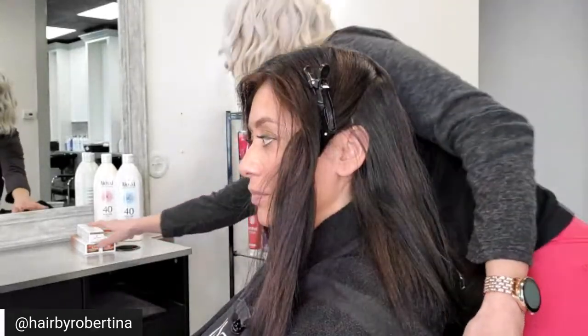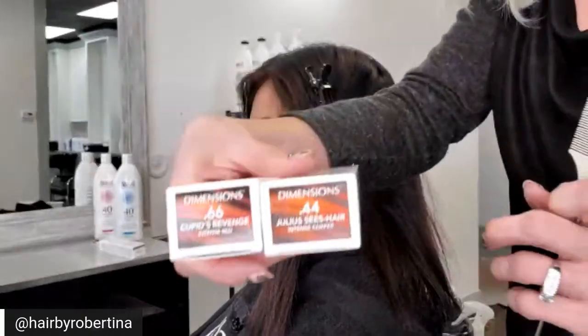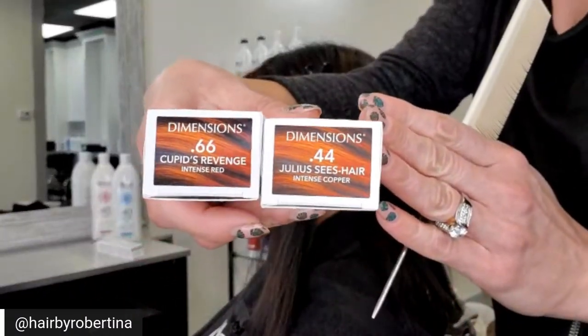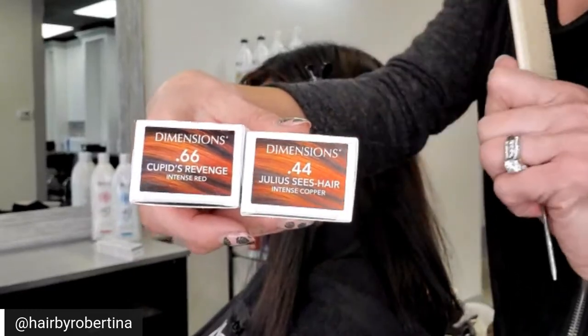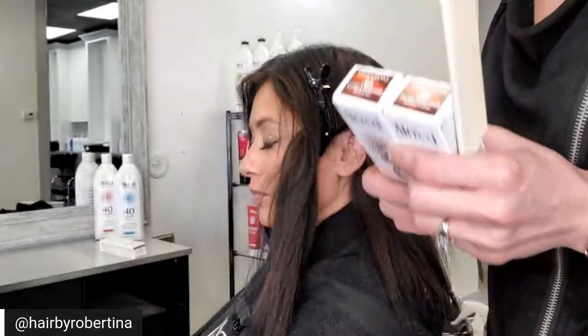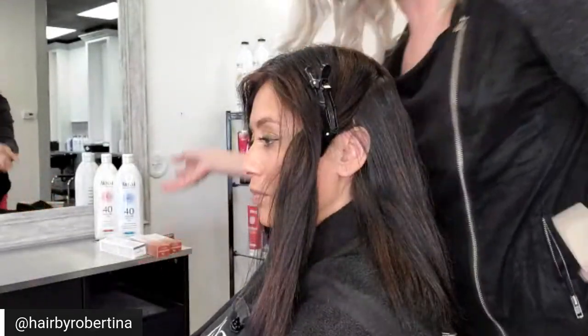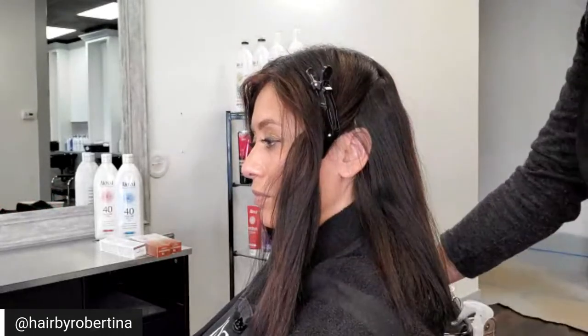Let me grab these just to show you what we're playing with: 0.66 and 0.44 — so an intense red and an intense copper. Dimensional reds and coppers are seriously where it's at with this line. I'll give you the formula as I start playing with it.